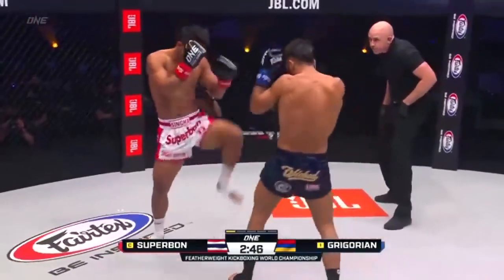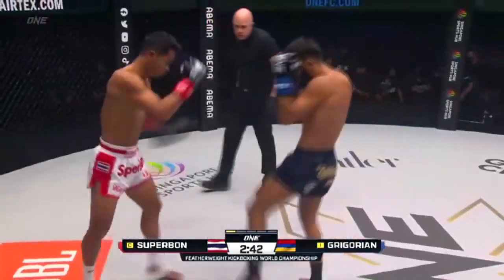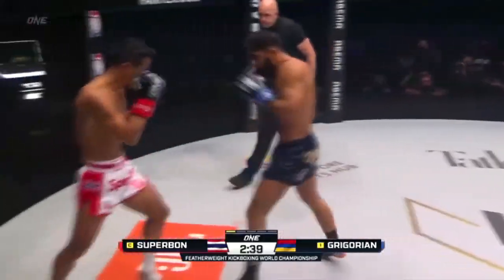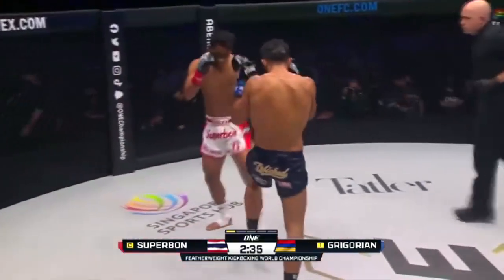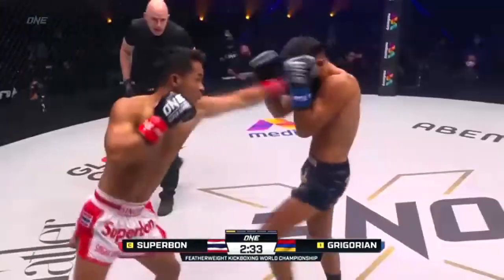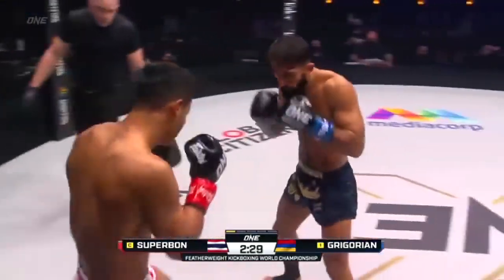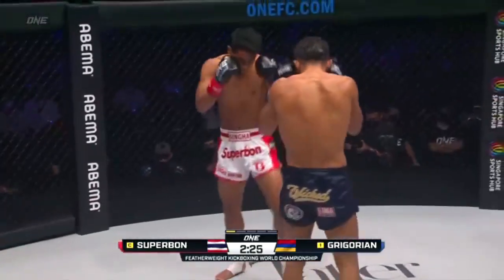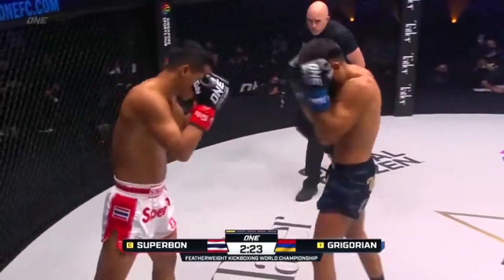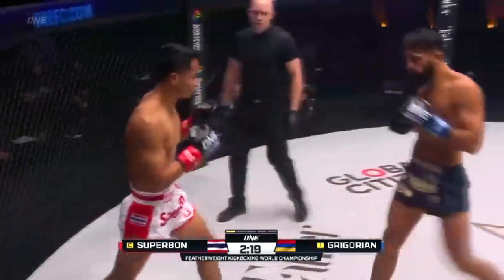Front kick early from Superbon. In the white and red, a nice stiff jab from the trap. Outside leg kick from Superbon, high on the thigh. Plenty of instructions early on from both corners. Front kick again from Superbon, just testing the waters of the midsection. Gregorian wants to get inside those kicks and land the granite hands. Here comes that pressure coming from Gregorian.